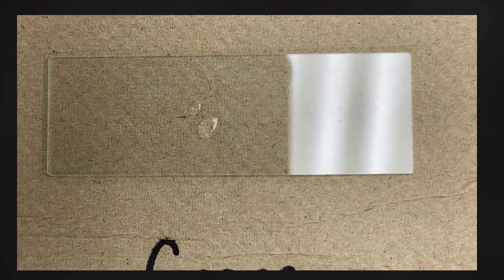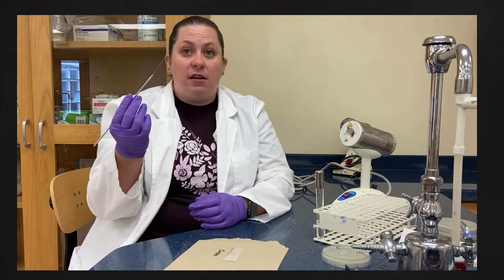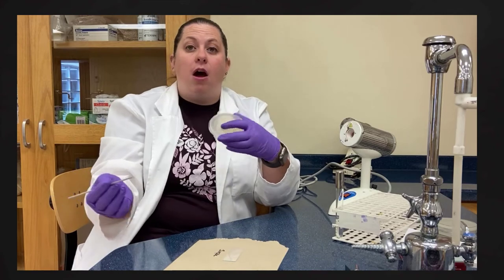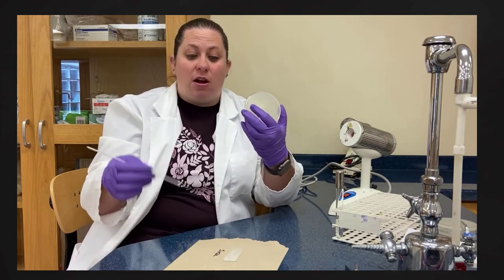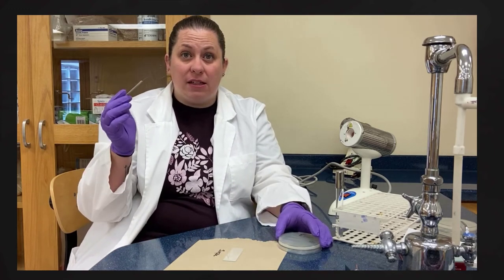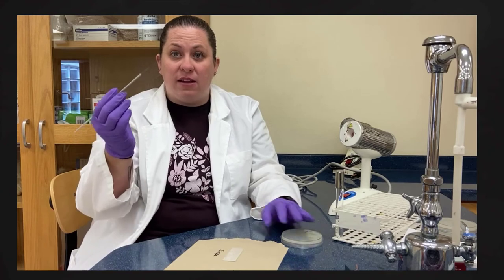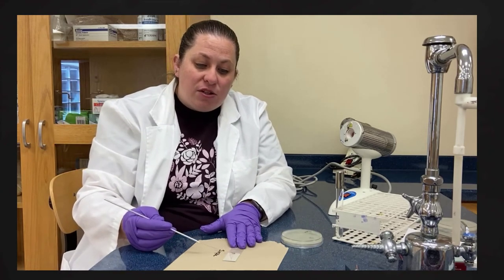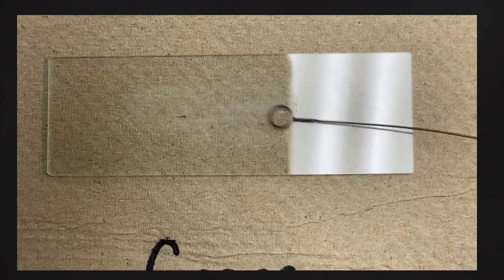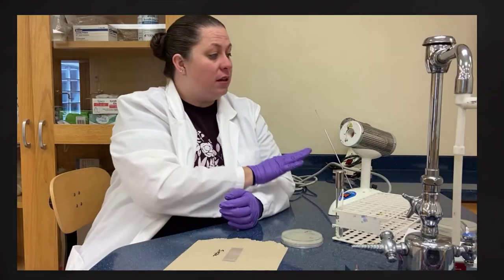Even though we just used water, we still sterilize our loop again to avoid contamination. Now we collect our bacteria — in this case we're using E. coli on all three slides. We allow the loop to cool again, then collect a small amount of E. coli. You can see there's just a little bit on the loop. Then we rub it into the water on the slide and spread it out, creating a smear across the slide.